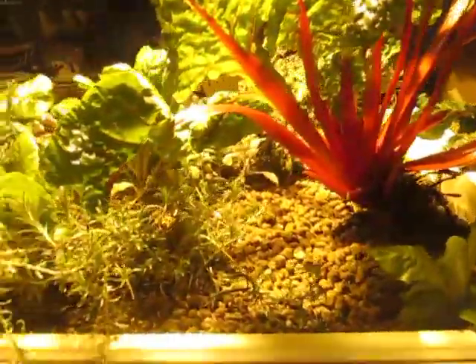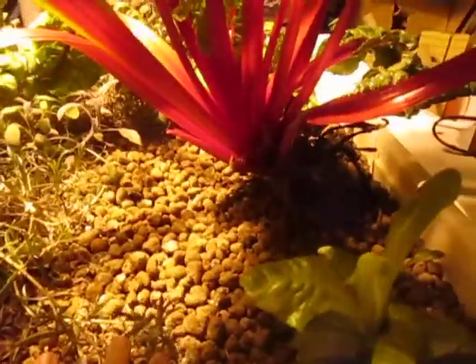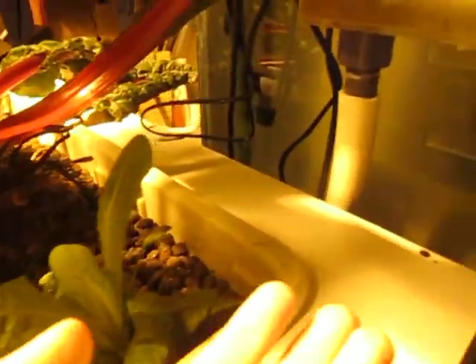So if you don't know what aquaponics is, it's basically a biological filter for an aquarium. Well, mainly it's for growing plants, but my favorite part is the fish. The water in the aquarium is transferred to the grow bed, which the plants are set in. This is about a two foot deep bed of hydro corn — these little clay pellets. They're not poop. Everyone thinks they're poop, but they're not.